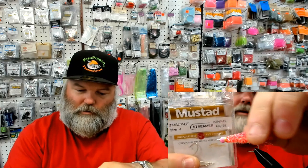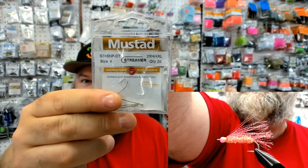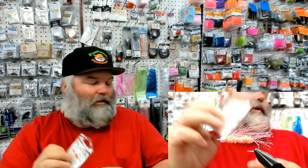You can tie them on a multitude of different size hooks. I personally like using the size 6 or size 4 Mustad streamer hooks, straight eye. I can bring it up to the top camera — does that show up fairly clear there? I'm a little shaky because we've got into the coffee here, McCafe on the old Keurig, making some stiff brew.